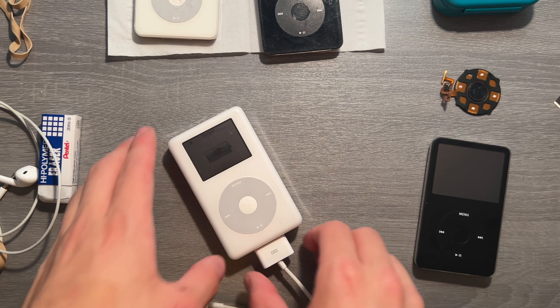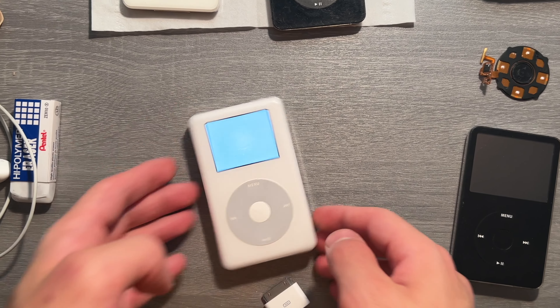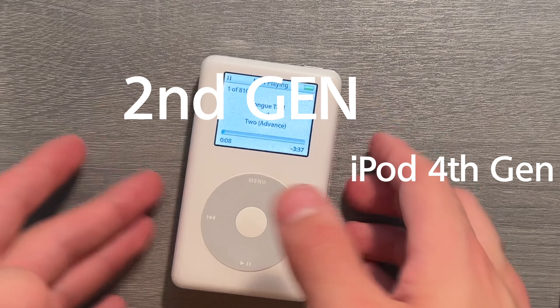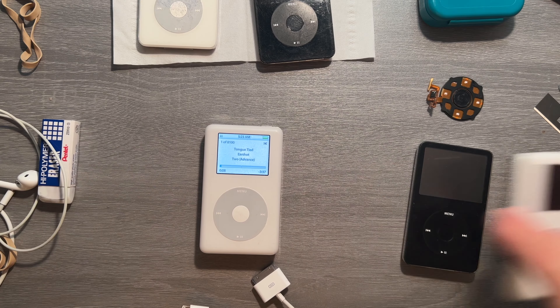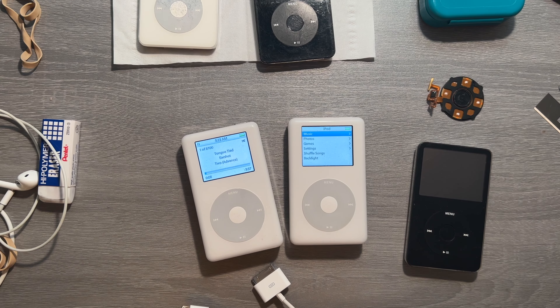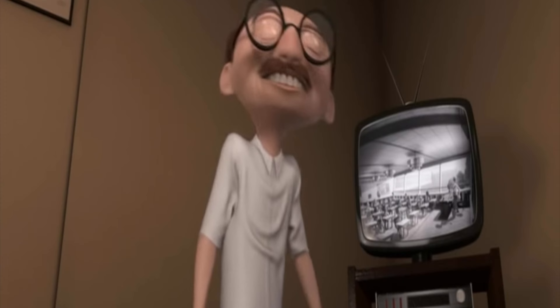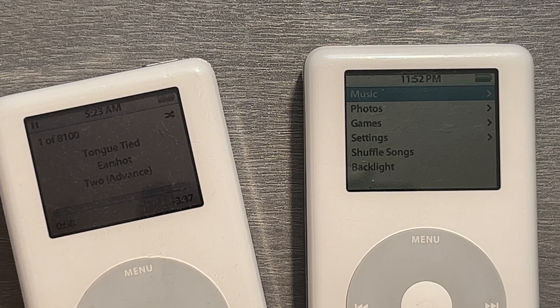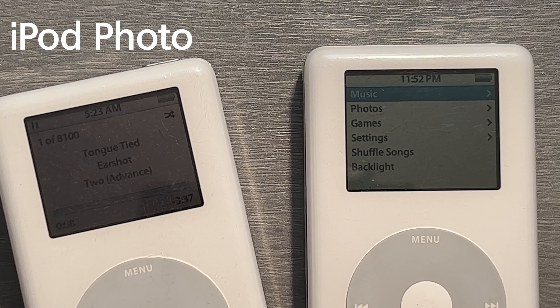This is an iPod 4th Gen, 2nd Gen, Color Boy. This is the original Color Boy. Can you tell them apart? Coincidence? I think not! So that's what we're going to be talking about today — the iPod Photo versus the iPod Color.